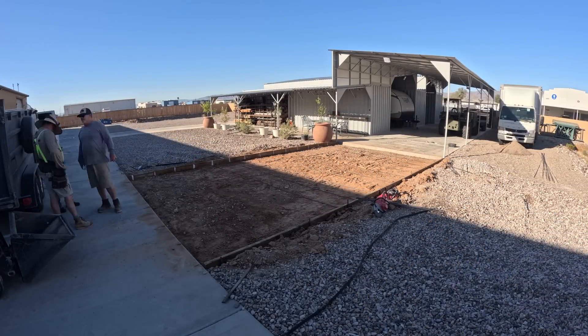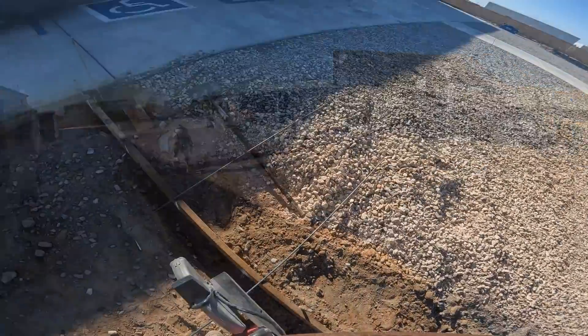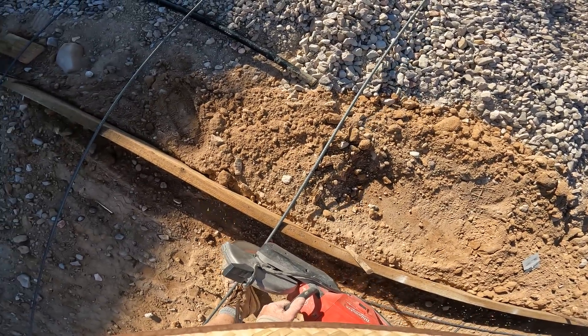We're using Big Rock one-inch minus aggregate, 3000 PSI. Got the little Milwaukee cordless nine-inch cut-off saw — cutting through the bars really quick.